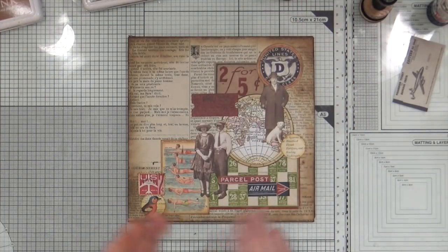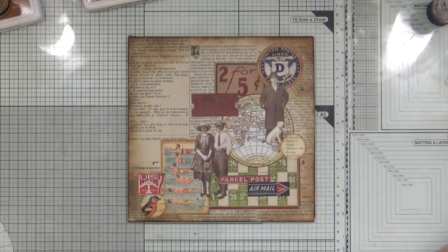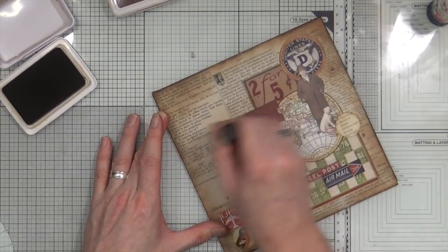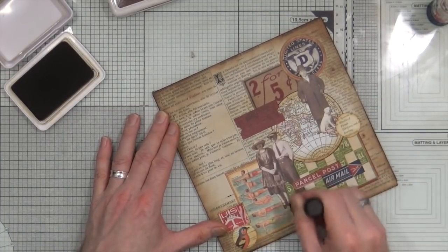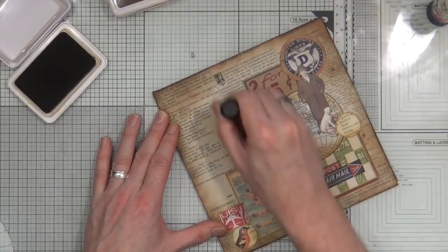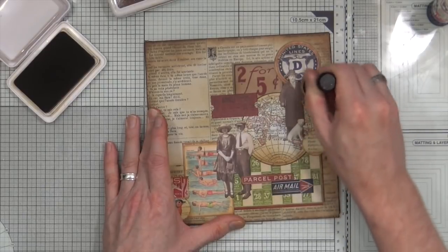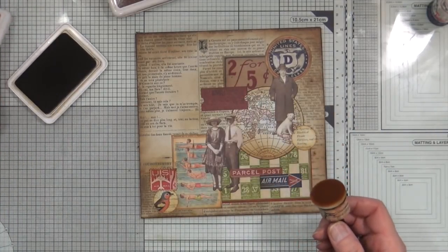I think for the time being that will do for the back — I haven't used up all of the pieces of ephemera I got out. I'm going to take the Tree Branch ink now and add in a little bit more of that darker color just to blend everything together so it all looks a bit more in keeping. Okay, happy with that so far — let's bring the front back in.